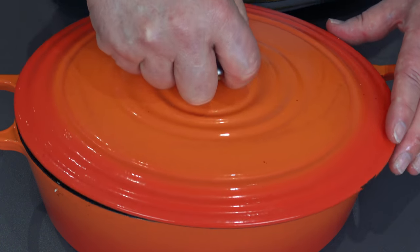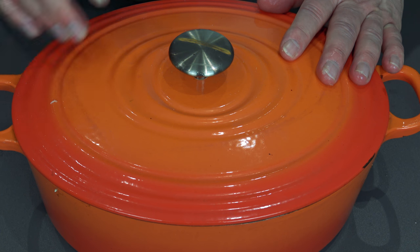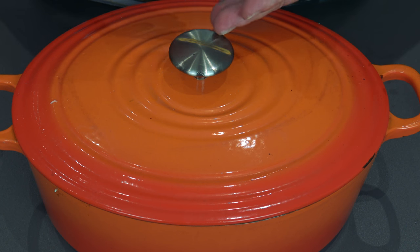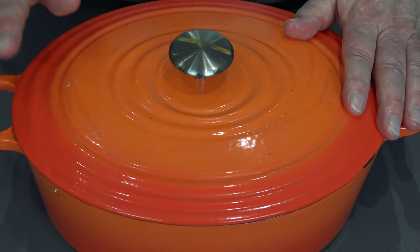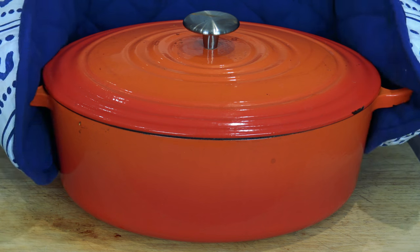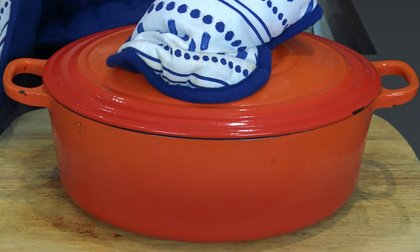Lid on - in the oven. It goes in the oven for about an hour to an hour and a half. You have to take the lid off and give it a little poke - if it gives in nicely and it's hot, you'll see me doing it. If it's hard to stick your knife in, keep on cooking it. About an hour to an hour and a half at about 175°C. Let's stick it in the oven.